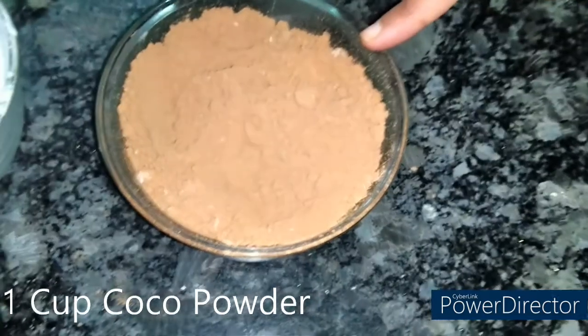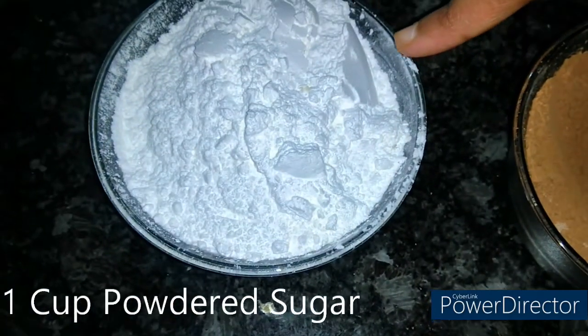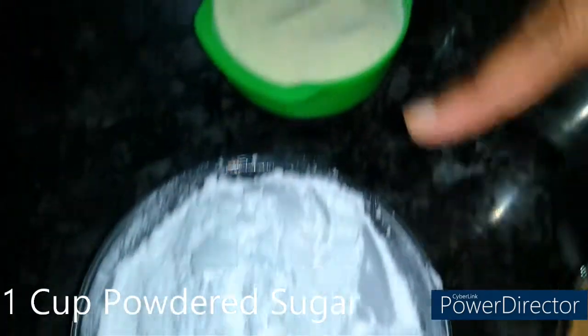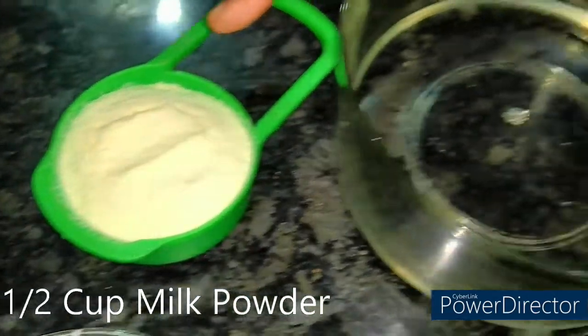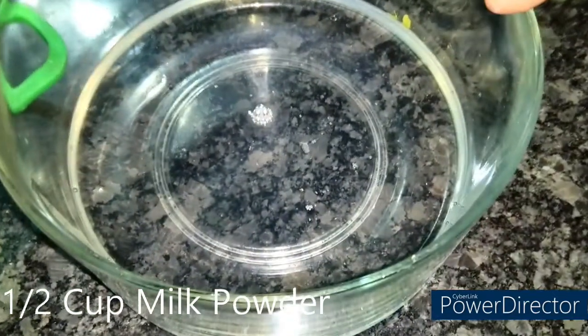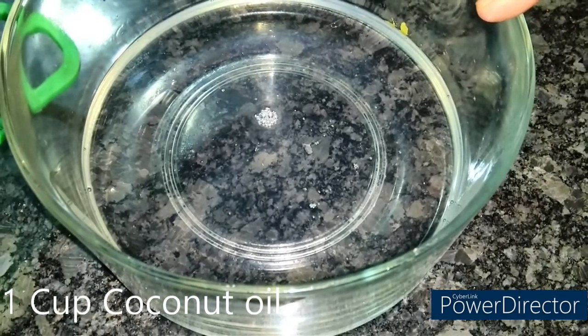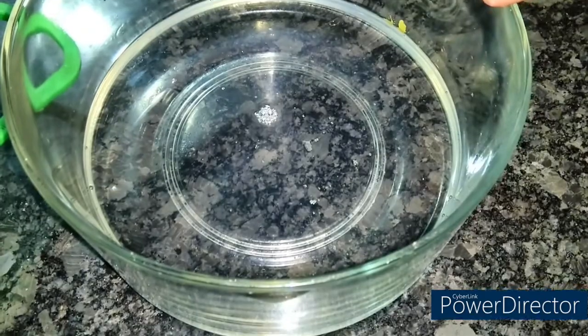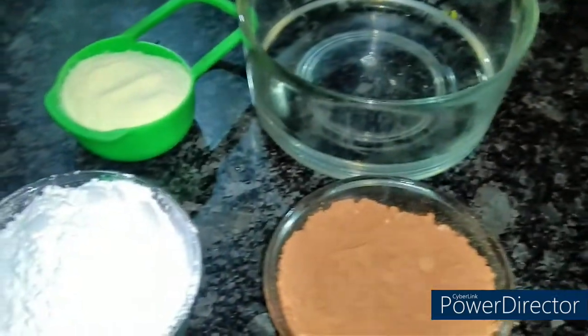Friends, I am going to make homemade chocolate. I have taken 1 cup cocoa powder, 1 cup powdered sugar, 1 cup milk powder, and 1 cup coconut oil — this is edible coconut oil. You can find it very easily in the grocery store or supermarket.